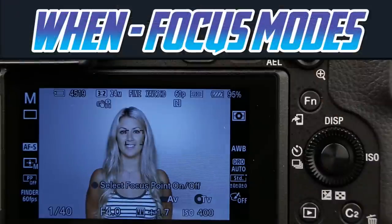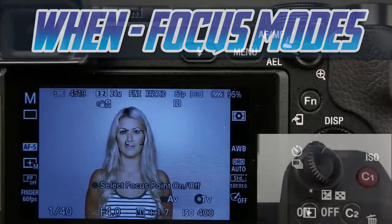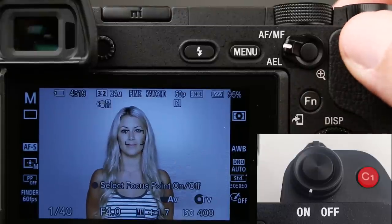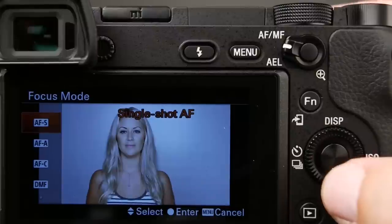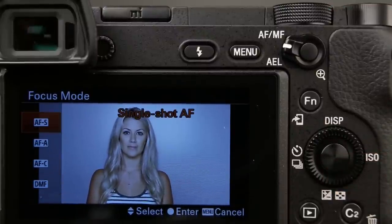Next, let's talk about when the camera is focusing, and this has to do with the camera's focusing modes. They can be accessed by pressing the C1 button, which is right next to our shutter button, and we get this menu on the left side of our screen. We can navigate the menu by pressing up or down on our directional pad.